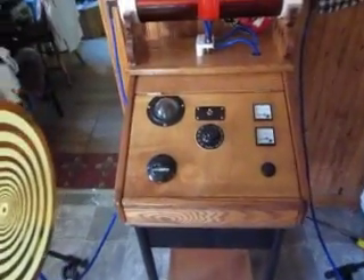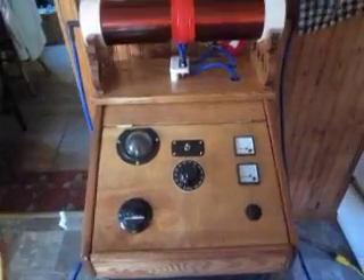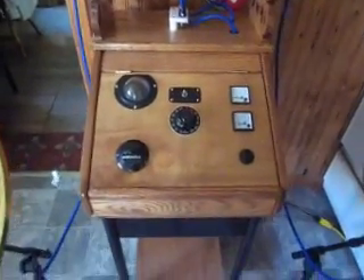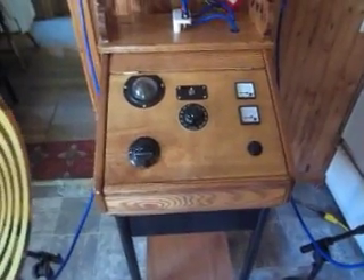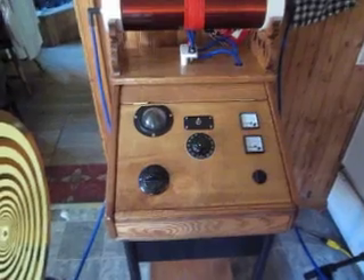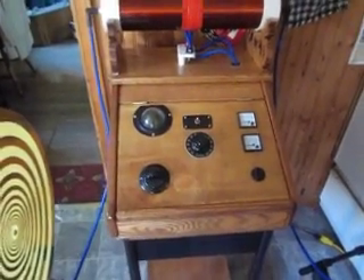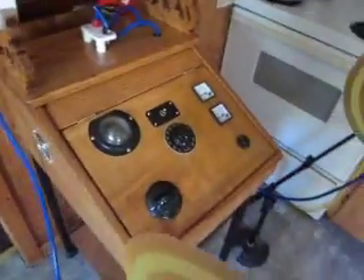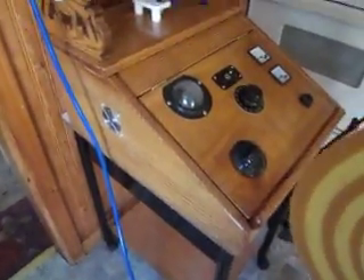Hi, this is Vitek and I finally managed to get my first prototype of a multi-wave oscillator based on research of George Lakhovsky as well as Nikola Tesla. I have this box with all the dials.